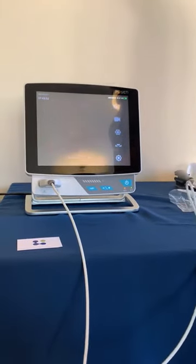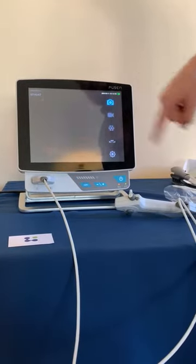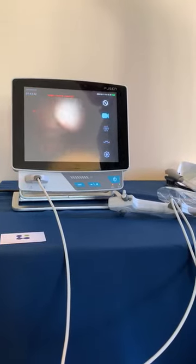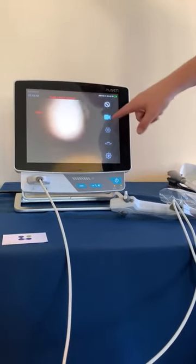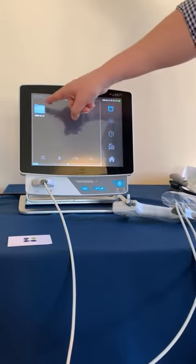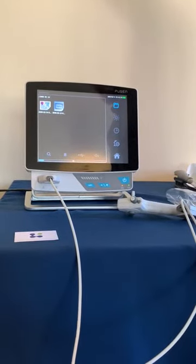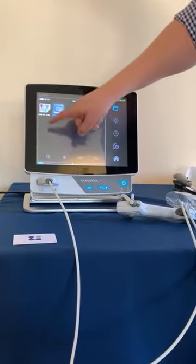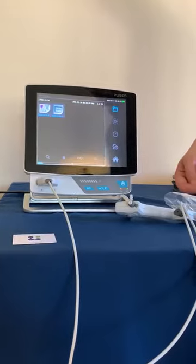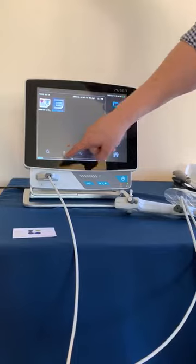So if I'm taking an image that I would like to keep, I can simply press that button and it saves it. If I want to record, I can press that and it's now recording video — press that again and it's saved. Press the bottom settings button and you can see a file saved with today's date will have those images and videos saved to it. We can highlight either one or both and export to a USB, which connects to the back of the monitor. Or if you want to delete any of them, we can delete them also.